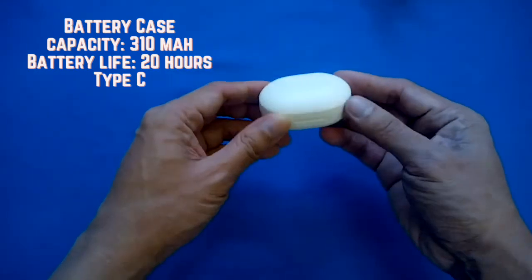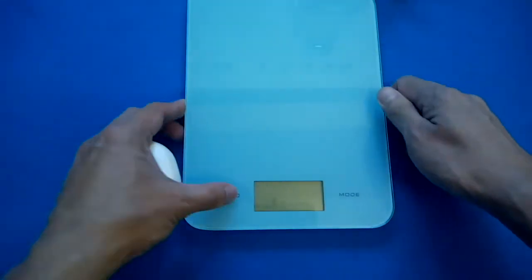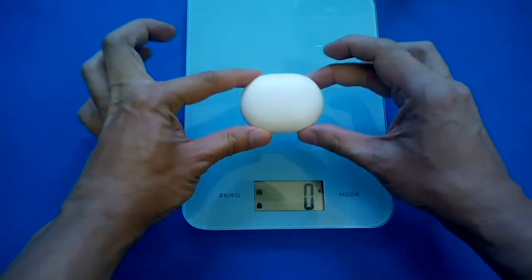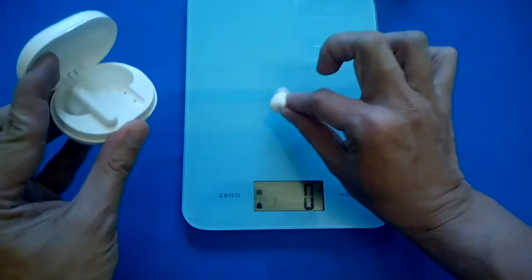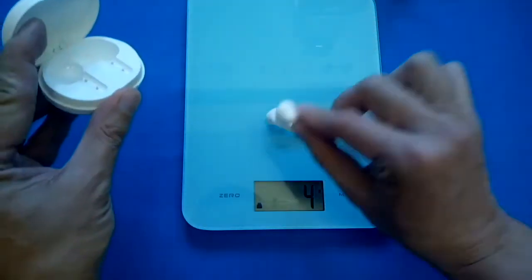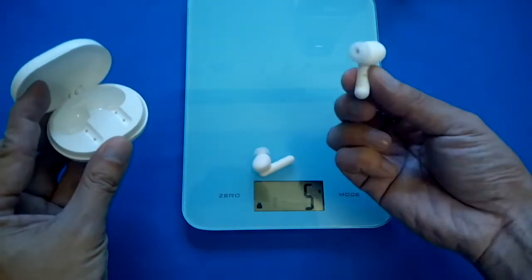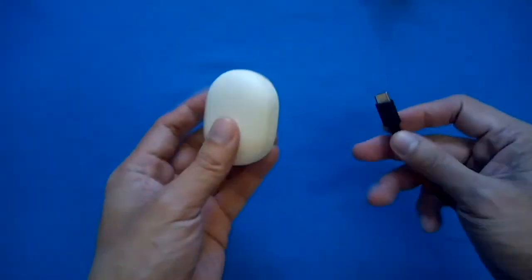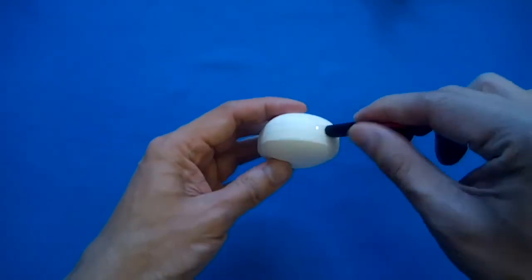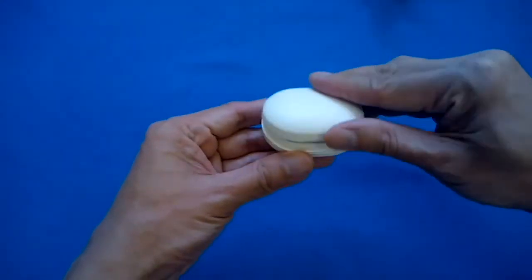The battery case has a magnetic lid cover so the earbuds will not fall out. The weight of the Halo GT7 is 42 grams total, and each earbud is about 4.5 grams. To charge, just plug in the Type-C cable and you can see a steady LED light on both the case and the earbuds.